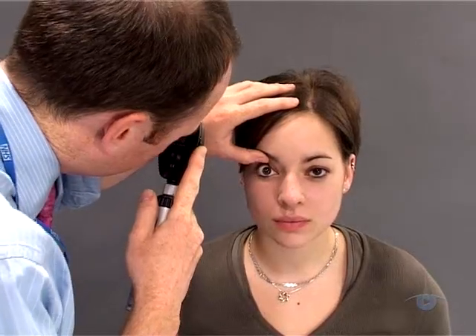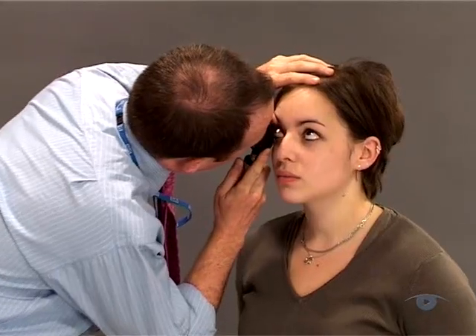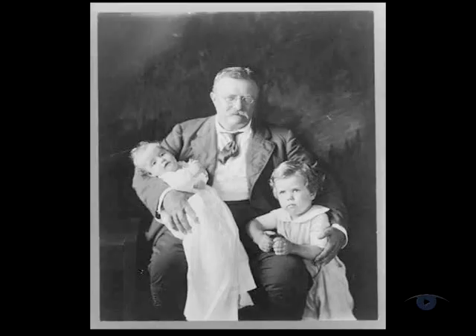Finally, you should realise that as with any clinical skill, proficiency comes at a cost. You need to practise ophthalmoscopy regularly to develop and maintain the skill. So try and get into the habit of using it routinely as part of your normal examination. The sooner you start, the quicker you'll get up to speed.